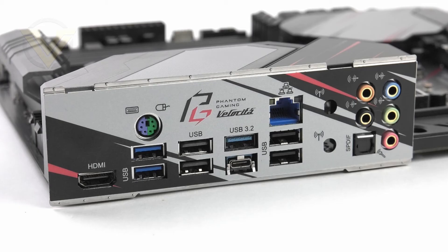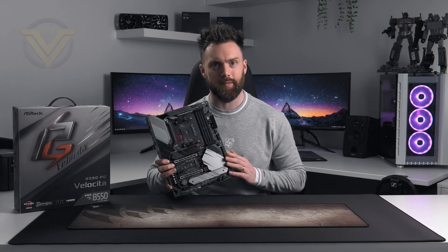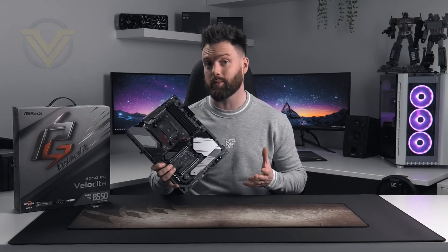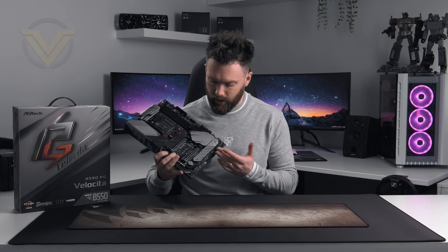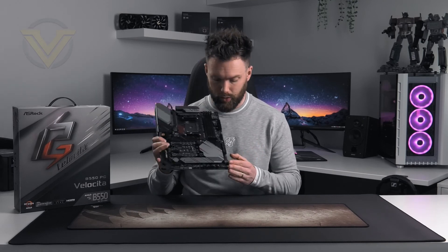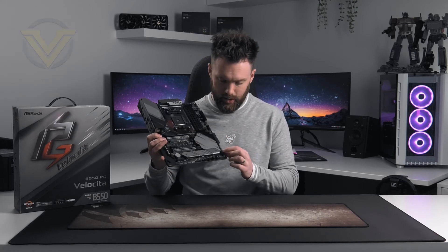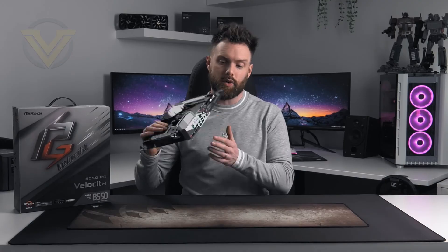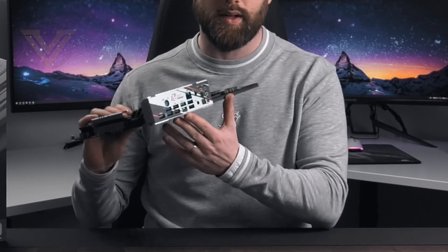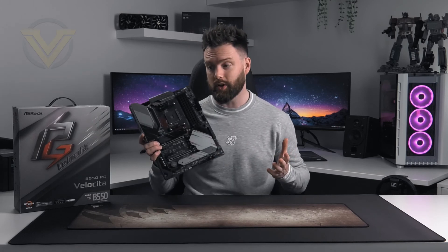That is the ASRock B550 Phantom Gaming Velocita — a nice looking board with a good assortment of features, but the pricing is far too ambitious. On the positive side it has 7 fan headers in great positions, USB 3.2 Type-C for the front panel, dual M.2 heatsinks, and an LED debug panel with onboard power and reset. However, it falls short on the back panel with 4 USB 2 ports that should now be phased out, a lot of empty space that could be populated, and no Wi-Fi included. At around $220 US, we do expect more.